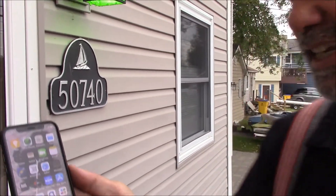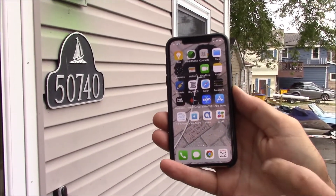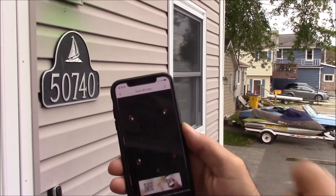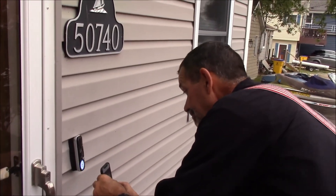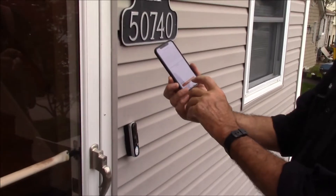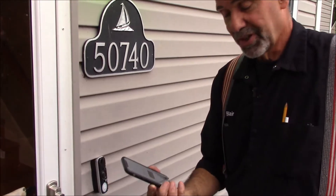The instructions tell me to go to the Alula app, but I found out that the EasyViz app works also. One of my other cameras is EasyViz, which also came from Alula. From the app I go to add a camera and scan the QR code. Click Next. The indicator is flashing blue. Click Next, enter my network password, and we're connecting to Wi-Fi.